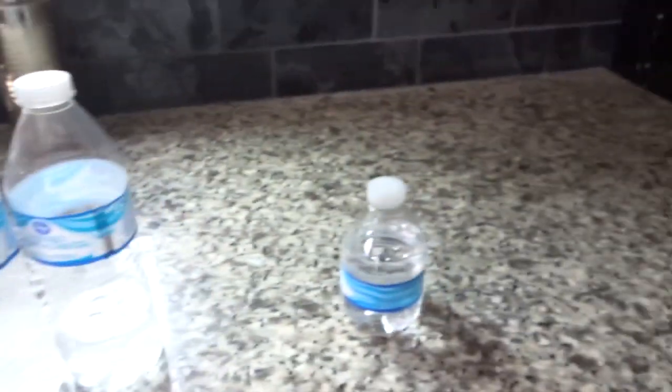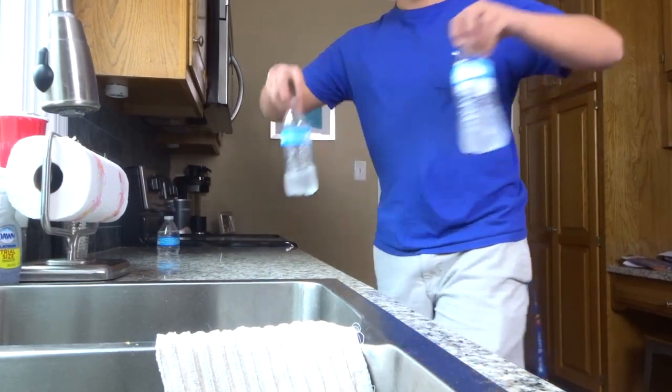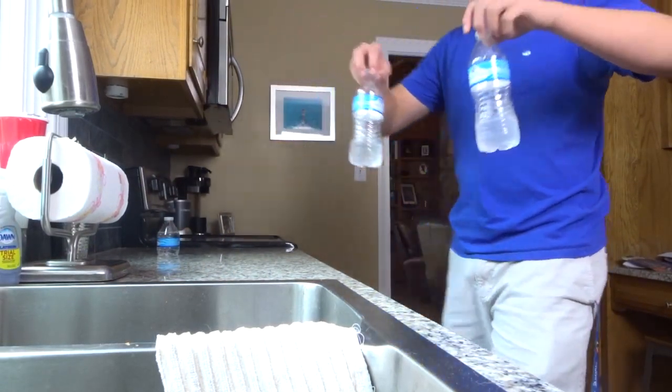Okay guys, so I just got some water bottles right now. We have two full size and one small one. I really think that's going to switch up the video a little bit to be able to do some different types of trick shots. We're going to start by trying to land these two at the same time — let's see if that's possible.